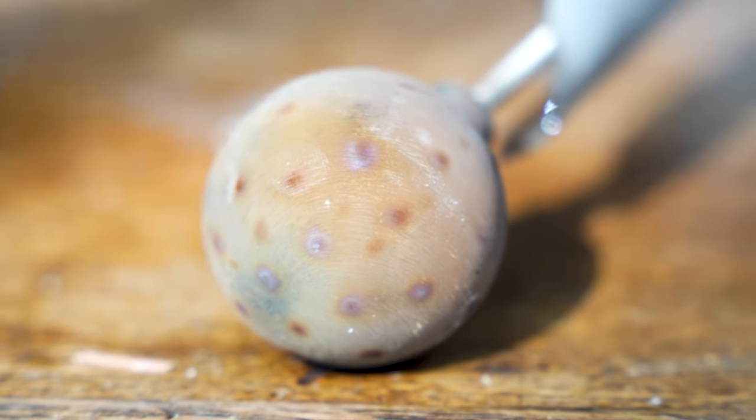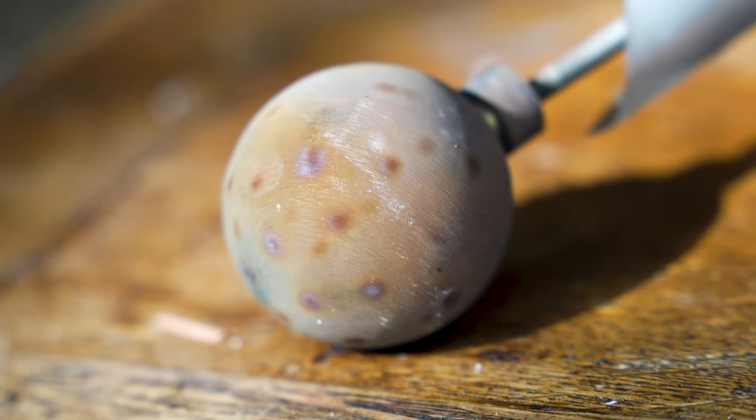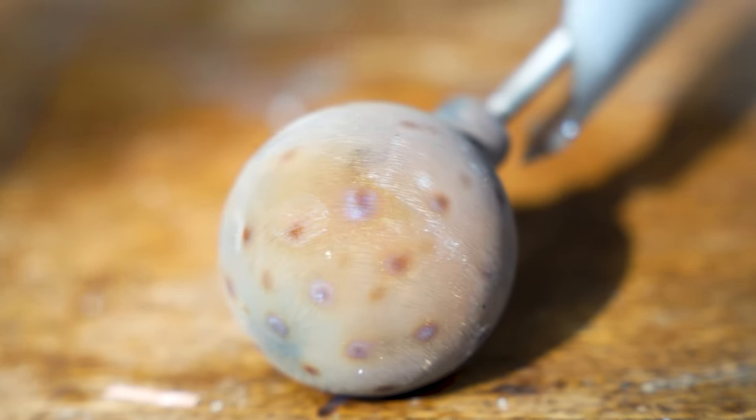Hi, my name is Bob Grinier and I'm a volunteer with the Martin Fleischmann Memorial Project. Here is the anode from the experiment we were just looking at on the other video.